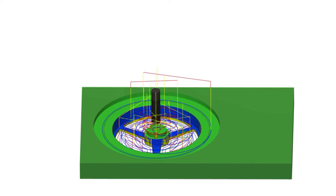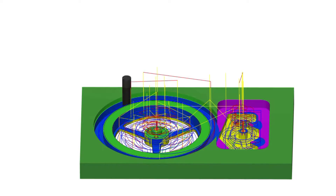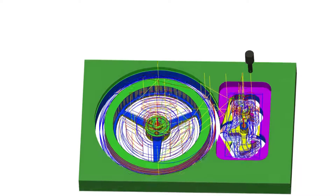Before running anything on the CNC machine, we'll have to simulate it to make sure the final result is what we want, and to detect any possible collision issues with the machine. The smallest end mill we're using here is 1/32nd of an inch, so any collisions will surely break that end mill.